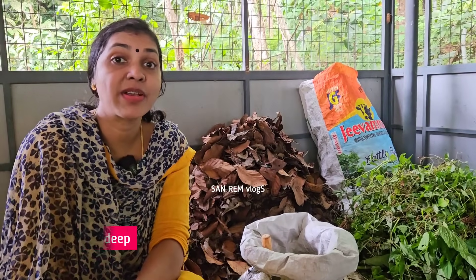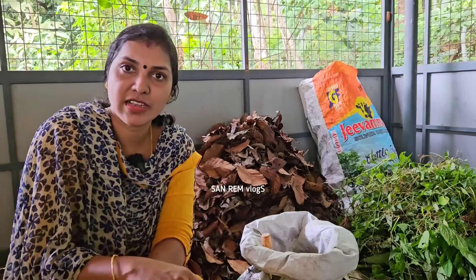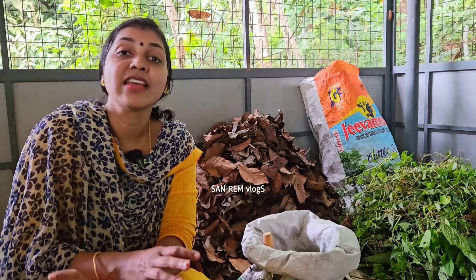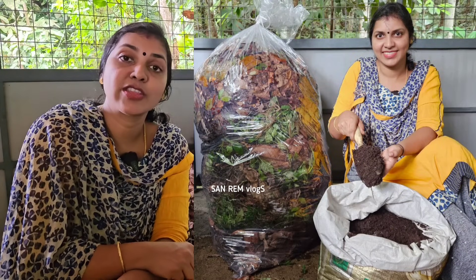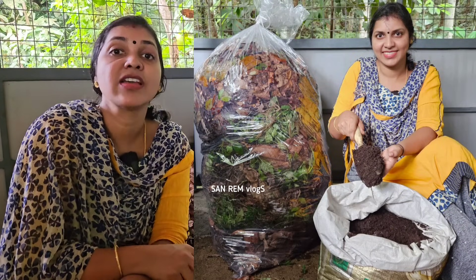We have all the videos — our kitchen, our vegetables. We used to make a video about a very dry amount of compost.